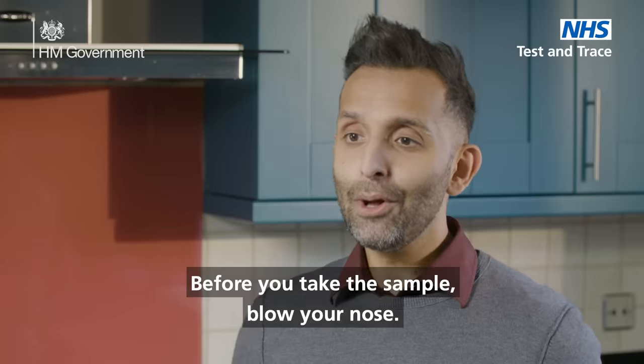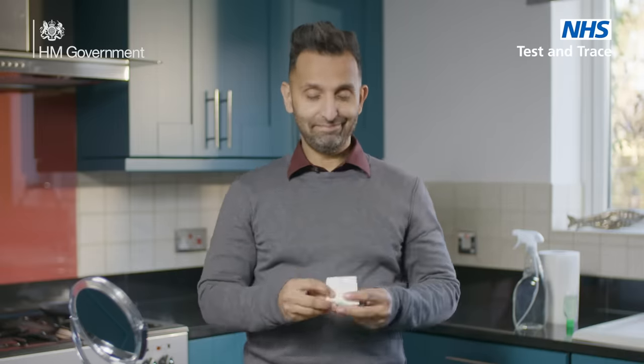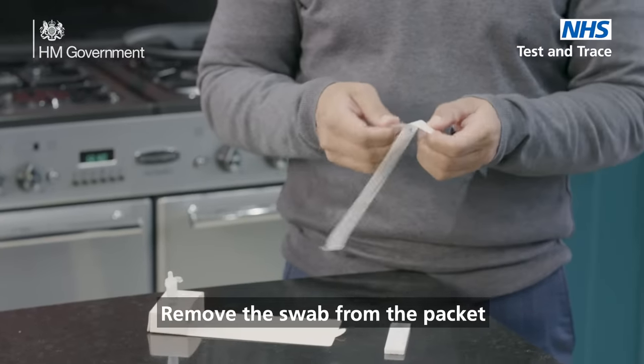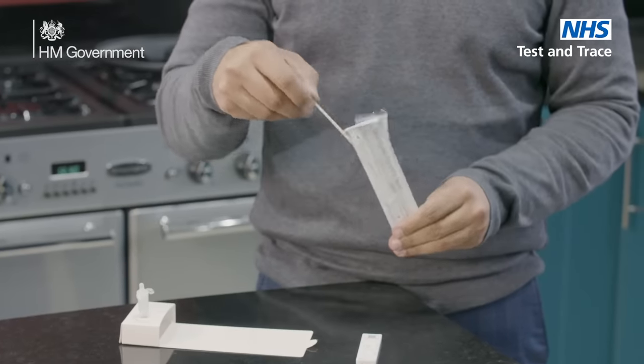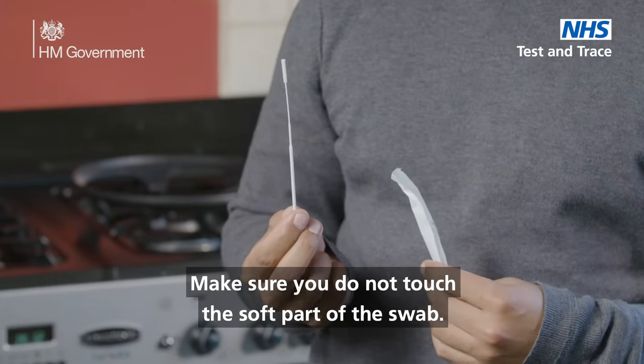Before you take the sample, blow your nose. Wash and dry your hands again or sanitize them. Remove the swab from the packet. Make sure you do not touch the soft part of the swab.